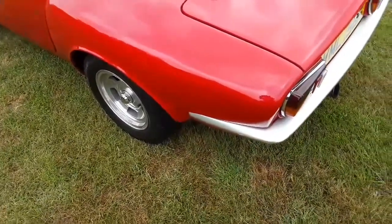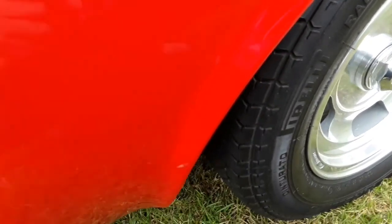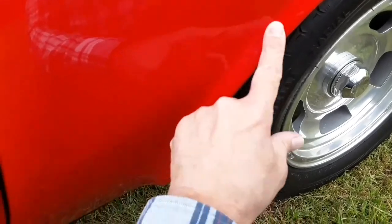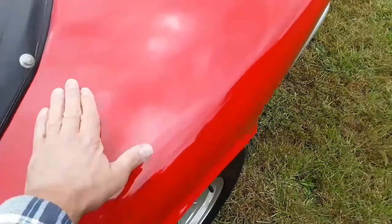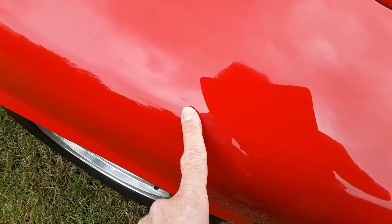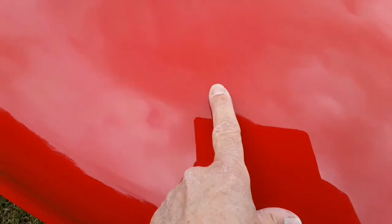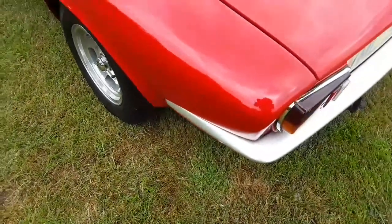Starting to walk around the car to pick out various flaws and marks. On the left hand rear wheel arch there's a mark that I think will polish out — just looks like a mark in the paint that's T-cut. There are a couple of blemishes in the paint here, one looks like a chip. You can probably see that line in the paint. The rest of the rear left hand wing looks fine, and the boot lid looks fine with no damage on it.